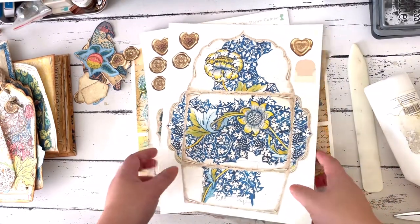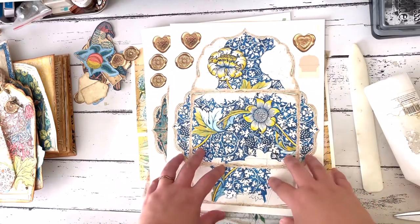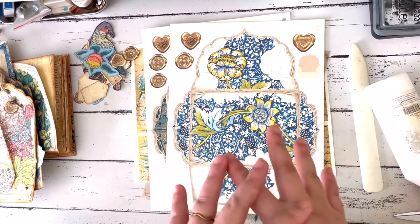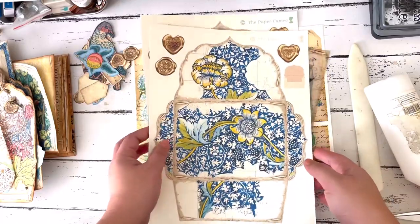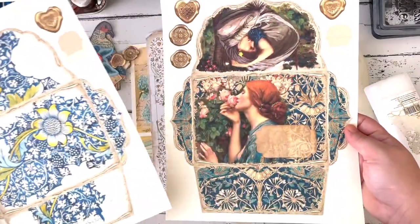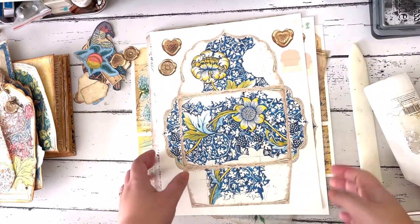This is the new kit from the Paper Cameo — Nicola's new kit called Arabella. It's a fun digital kit full of lively colors; a lot of them are William Morris inspired. As with her usual kits, she comes up with a lot of pages that have these beautiful envelopes, and that's what this project is going to be about.